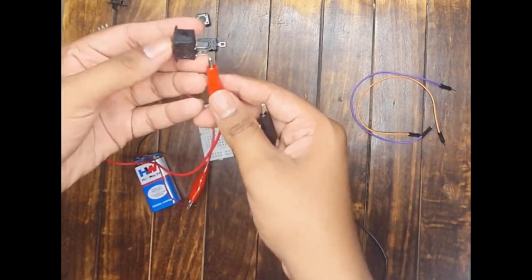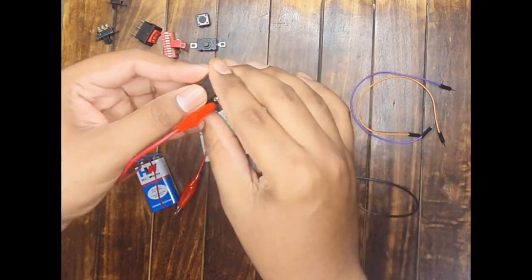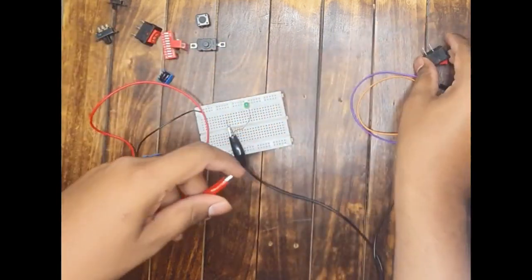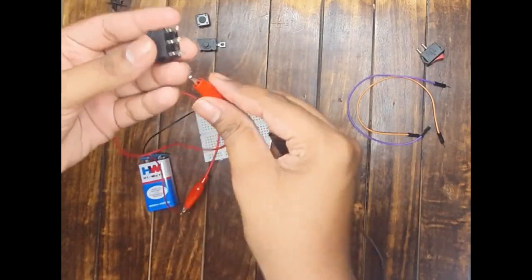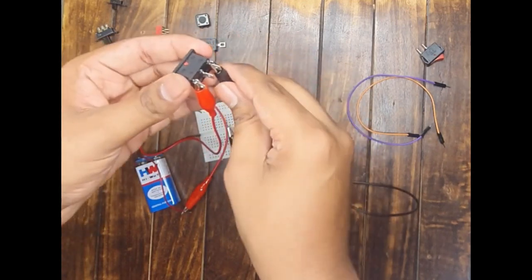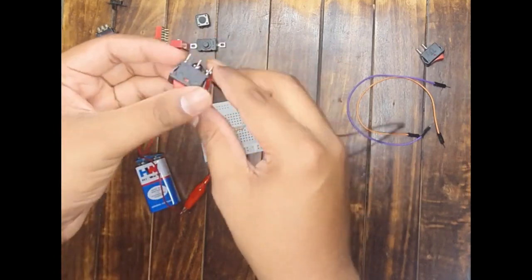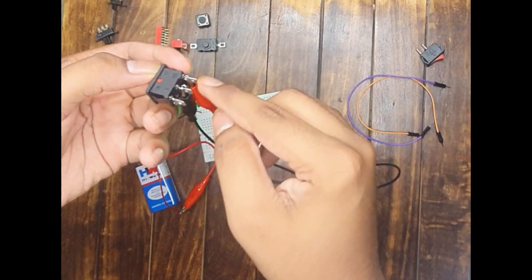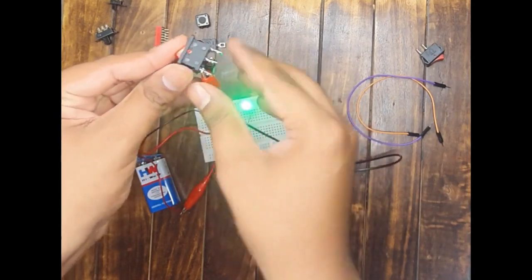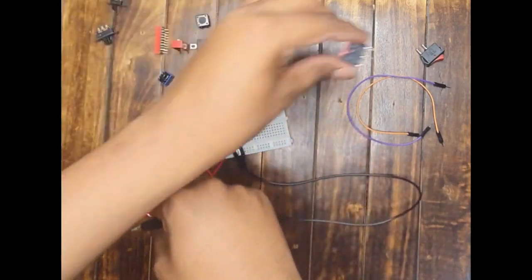Now let us take the SPST switch. With the switch in off condition you observe the LED is not glowing. The moment I move it to on position, the LED glows — the SPST switch is working perfectly fine. Now testing the SPDT switch: connected between the outer terminals, which are isolated, the LED should not glow in any position — and it does not. Connect between the center and one outer terminal: LED glows when the switch is in that direction and does not glow in the other. The SPDT switch is verified as working perfectly fine.